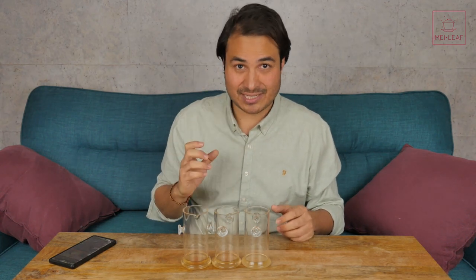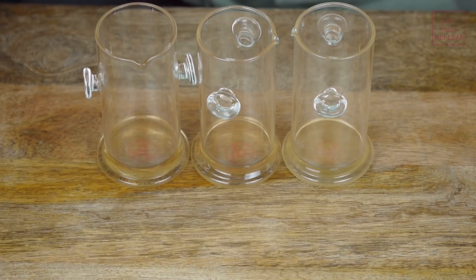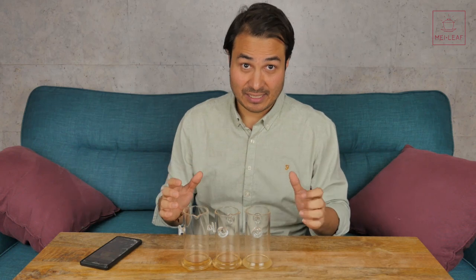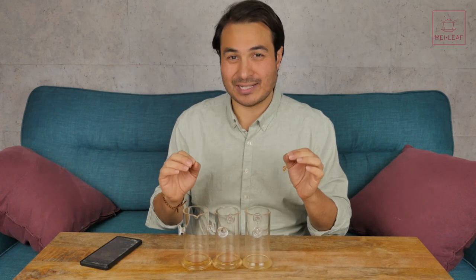Obviously, there are practical considerations to think about as well. Using more leaf is going to cost more, so you've got to think about how much leaf you want to use and the expense of that tea. Also, because a large amount of leaf means you're going to get lots of infusions, if you don't have the time to have all those infusions — let's say you're having tea first thing in the morning and then you need to rush off to work — then it's not really cost-effective. It's not really getting the most out of the leaves by using a high leaf-to-water ratio, because you're not going to get all the infusions that you can out of them.